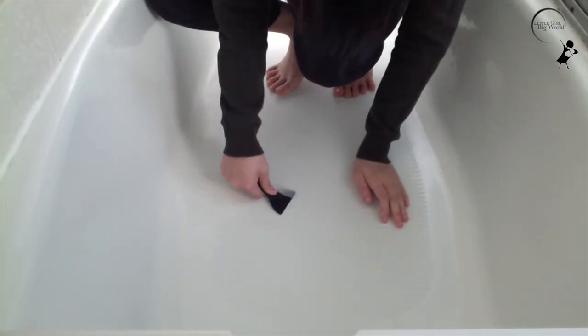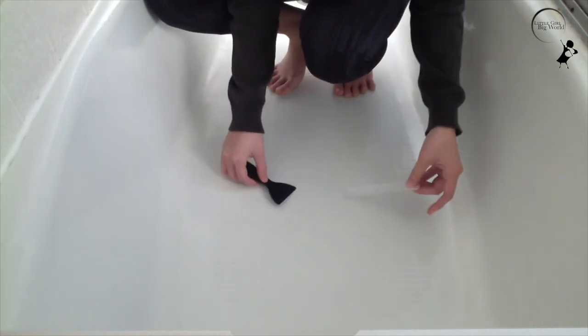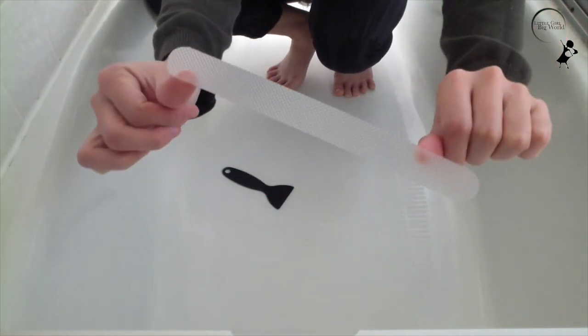Because of this special glue, these stickers can be removed without leaving any residue behind. They are also non-toxic, fade-free, safe and convenient to use.